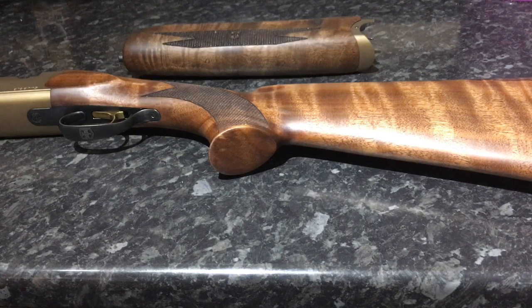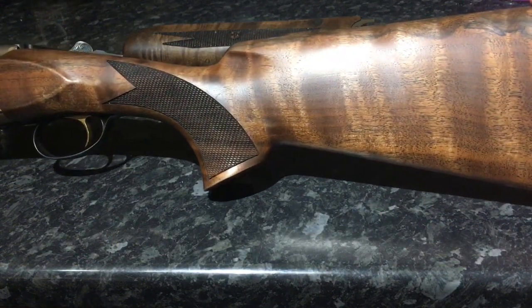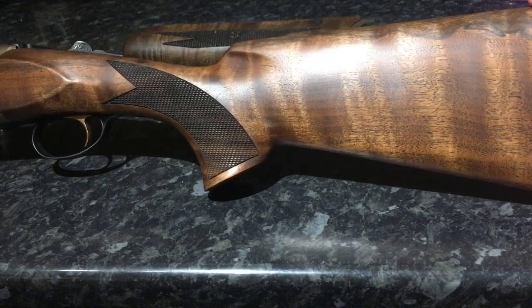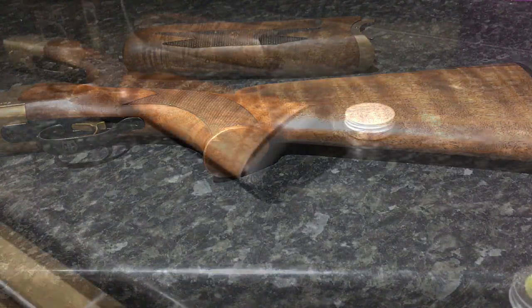So we're going to take my trusty ATA, which has never had any oil, varnish, or any kind of treatment on it before. We're just going to see what the wax does to it.